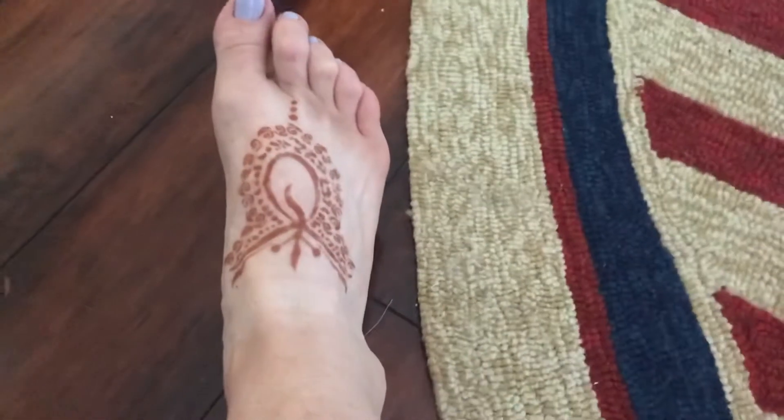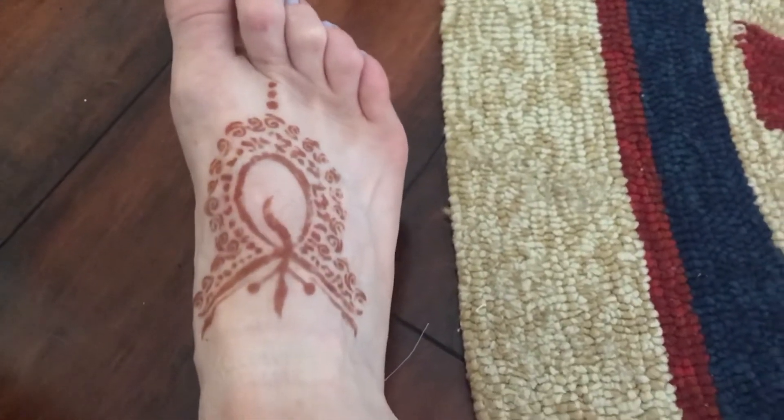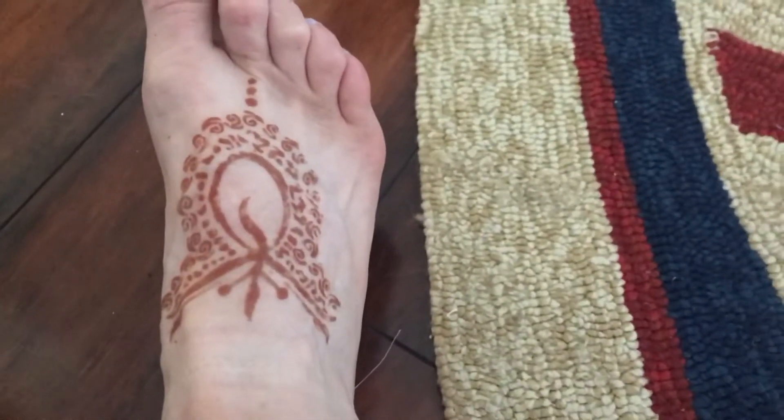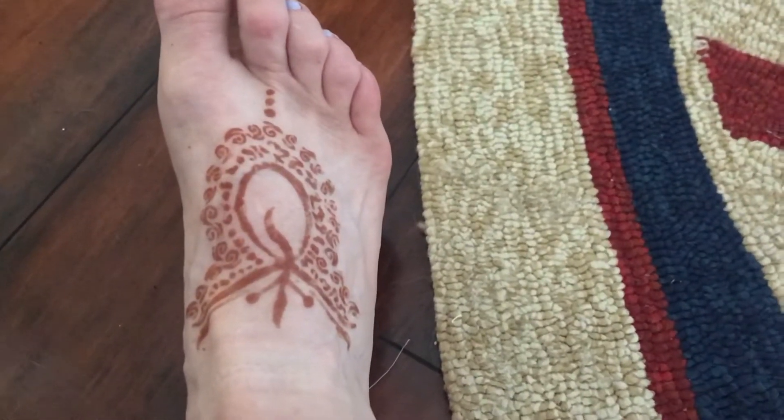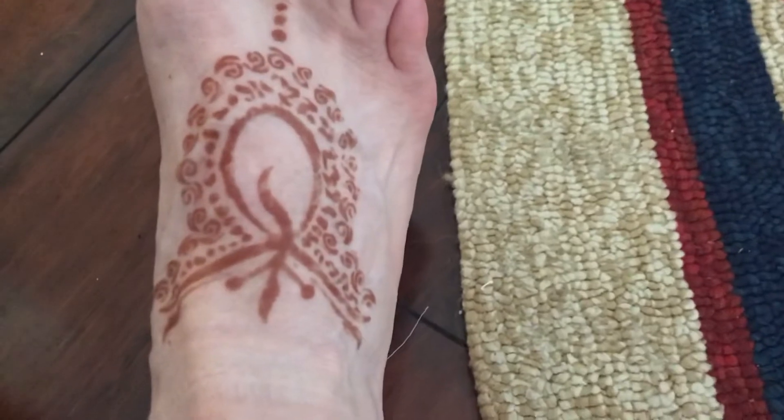Now it's two days after and it has really darkened up. I would assume that is probably the final outcome. I have been walking a lot, so I've had tennis shoes on with socks and it has not rubbed off. They usually last about two weeks. I just wanted to show you how much darker it got — you can see how well it turned out. I think that's probably about as dark as it's going to get.